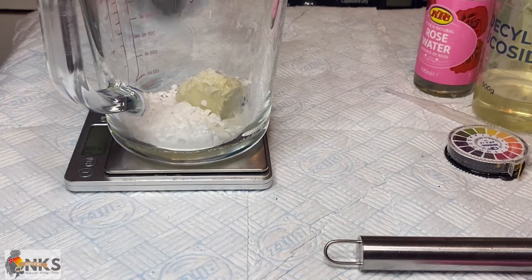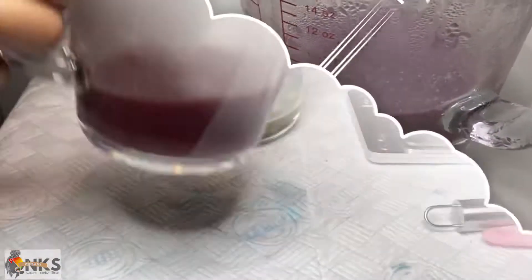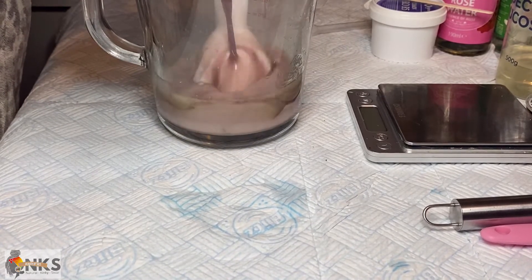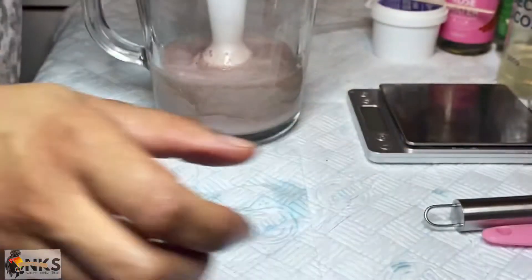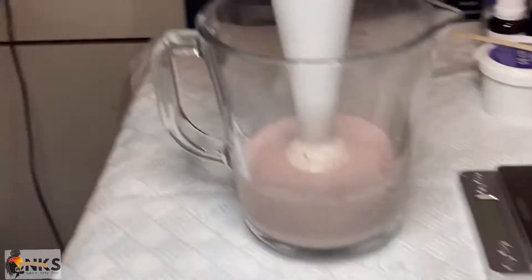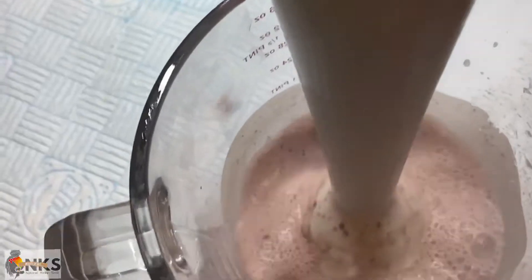Now we're going to take this jar over to the double boiler and add the water phase and the oil phase together, heat them at the same temperature, and then emulsify them. When you're doing this you have to make sure you do short pulses, as we want it to thicken up and not destabilize, but you want to make sure it's emulsified enough that the wax and the alcohol can come together and create a stable emulsion.